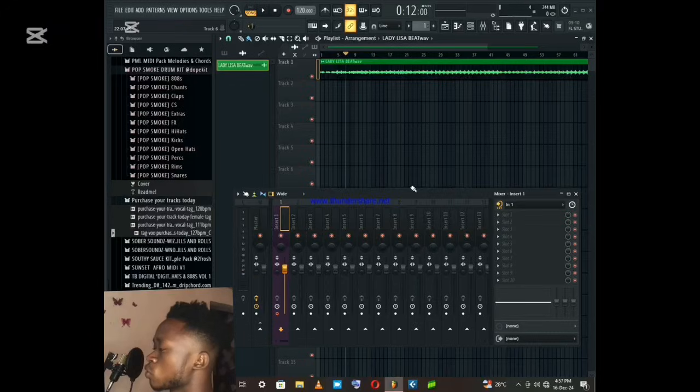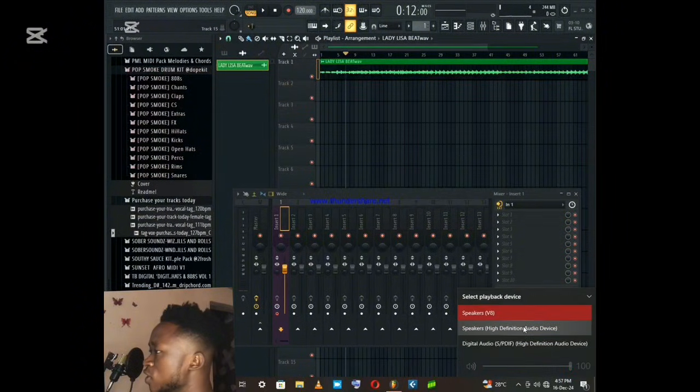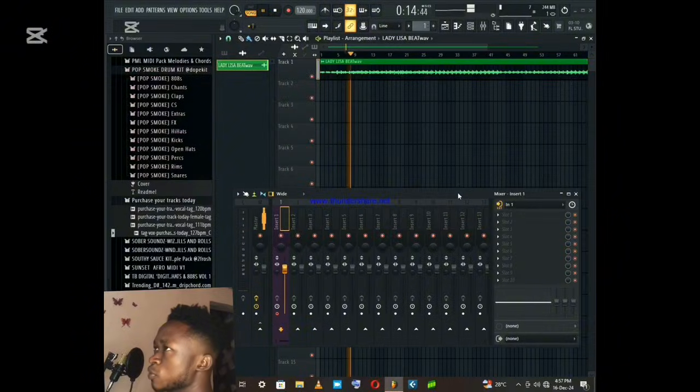If you have a sound card, you will be able to use the speaker. You will be able to use a headphone to connect to the system. If you have a headphone, you will be able to use it.